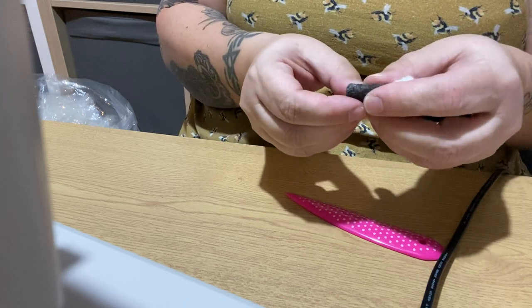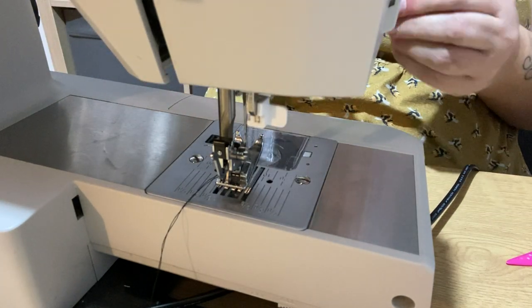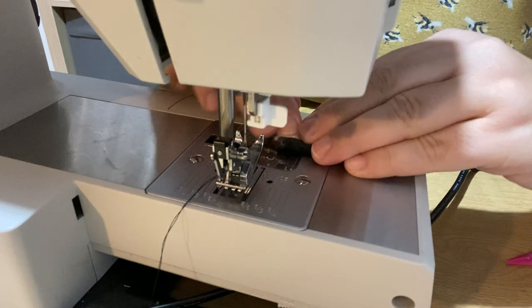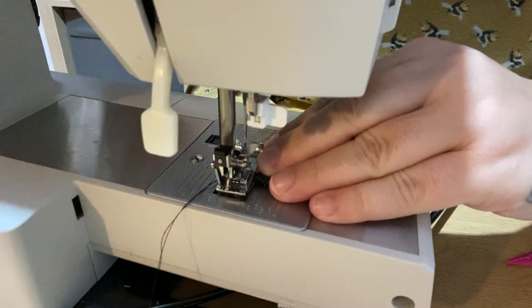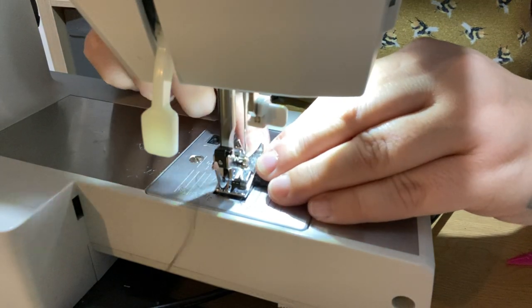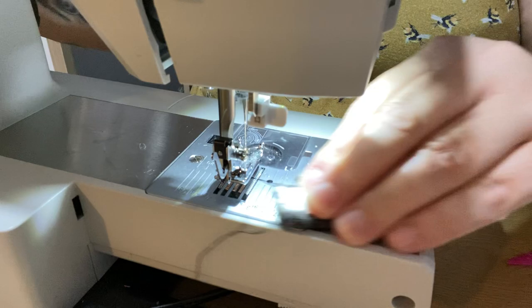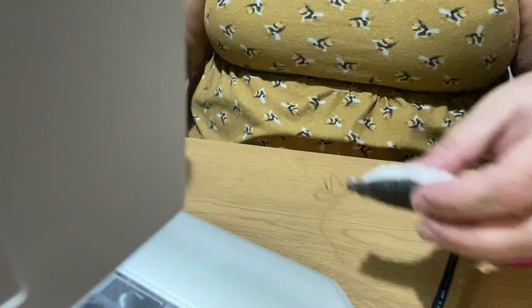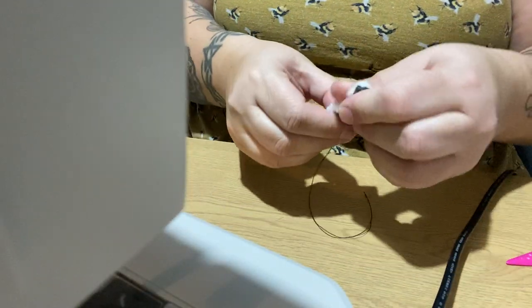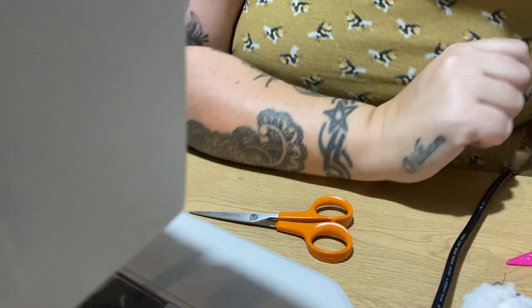Okay. Two ears made. What time is it? Eight minutes.